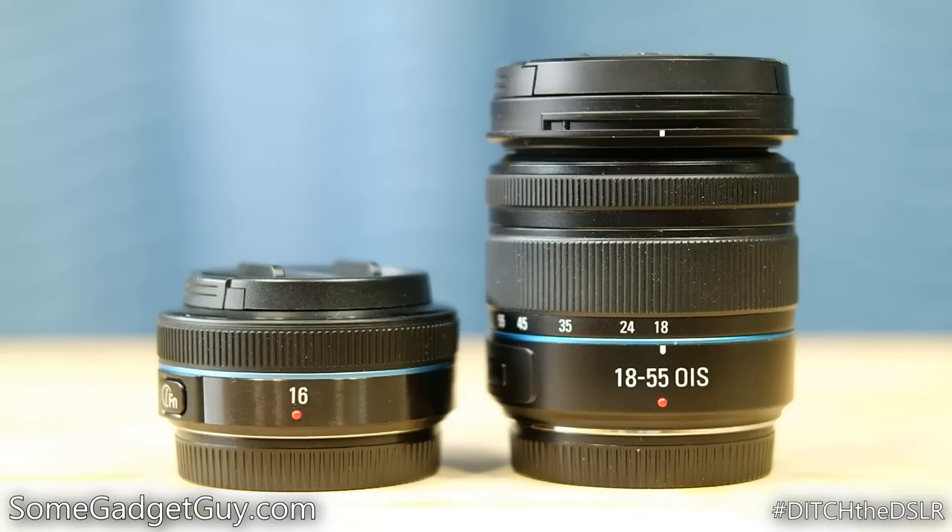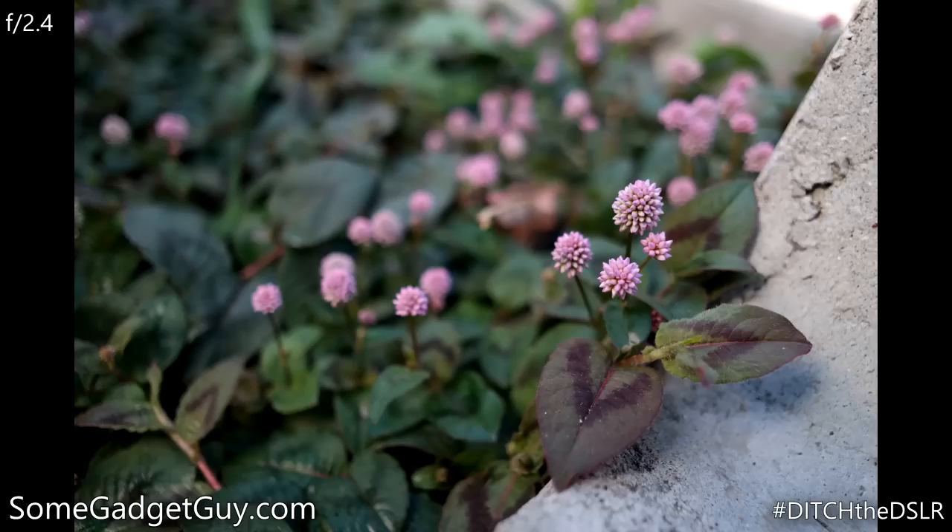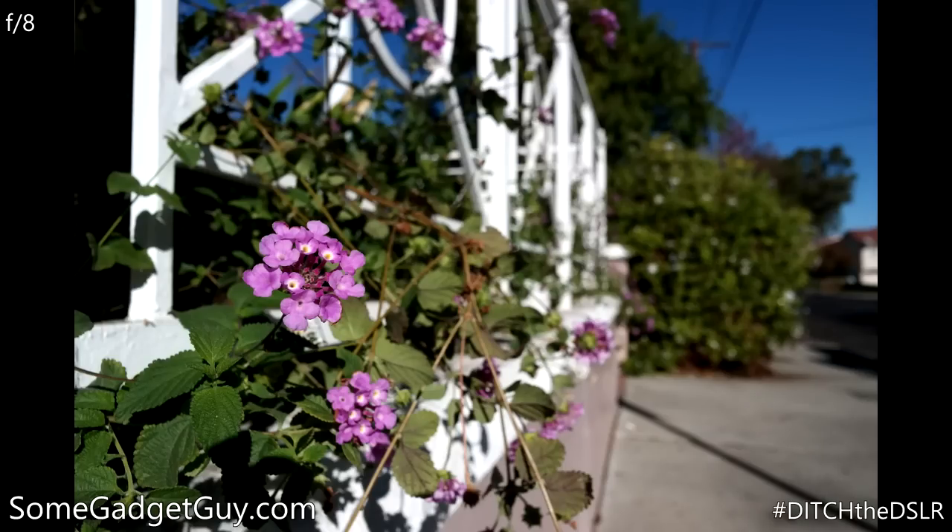The lens provides two distinct advantages over the 18-55mm kit lens. It's a little bit wider angle without approaching the barrel distortion of a fisheye lens, and it's about a full stop faster. When it's wide open, you can double the amount of light hitting the sensor for faster shutter speeds or to use a lower ISO for less noise, while also getting a shallower depth of field.